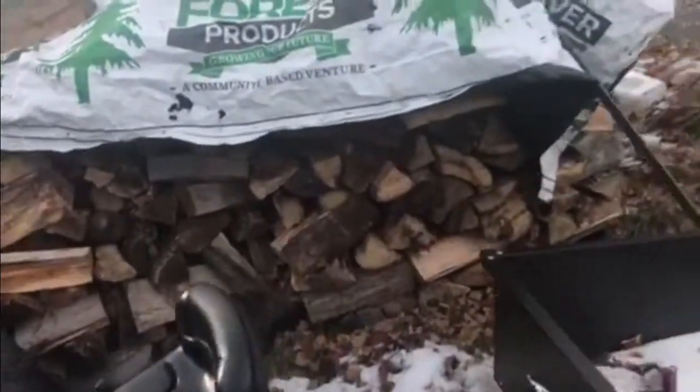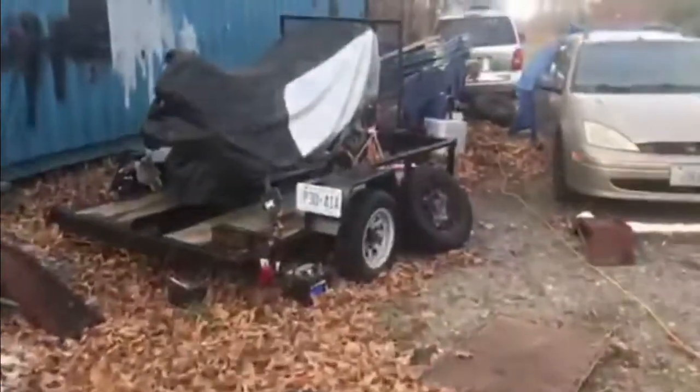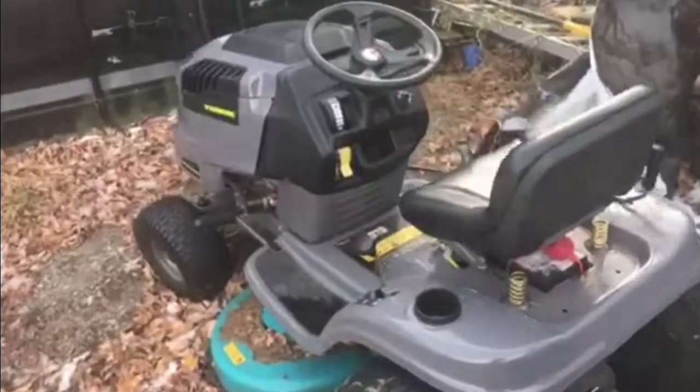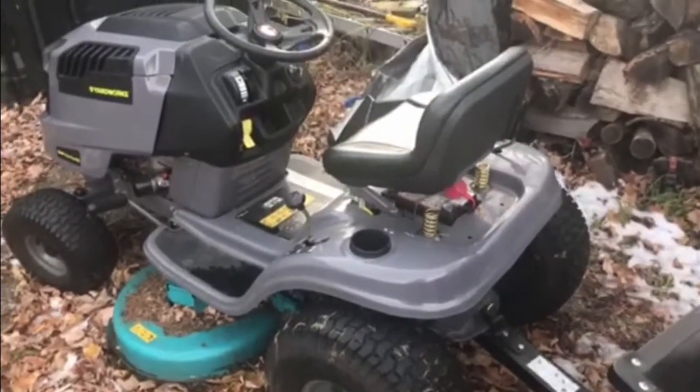It's got a no-name brand engine. I pulled all my trailers around, pulled wood — you name it. This thing's an actual beast. A little loud, but it cuts through everything really well.